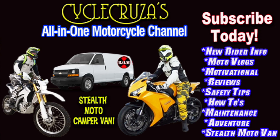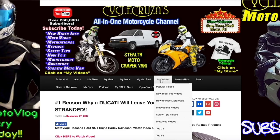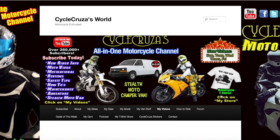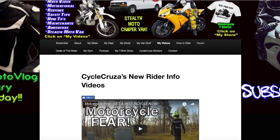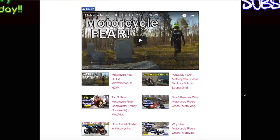You are watching Cycle Cruiser, all-on-one motorcycle channel. Subscribe today. Continue to leave video suggestions, but you may find what you're looking for by visiting my website at CycleCruiser.com and clicking on the menu tab, My Videos. Those are a bunch of playlists with all of my videos categorized in them to make it easier for you to navigate through.